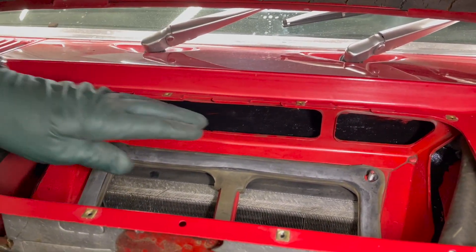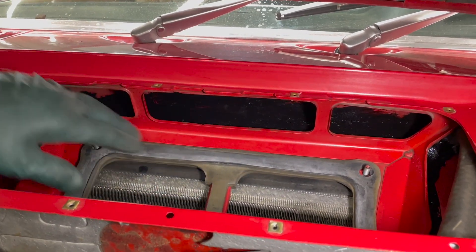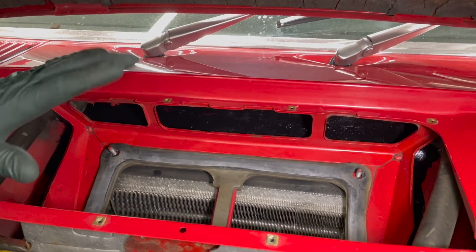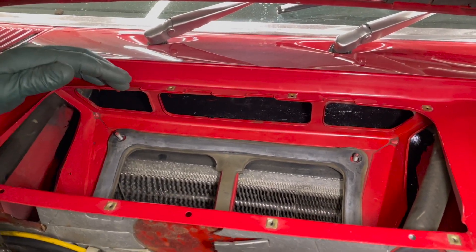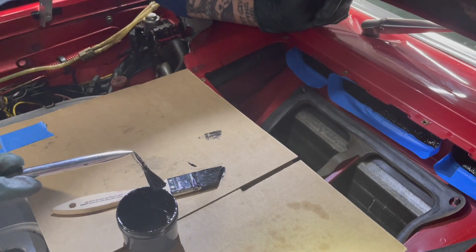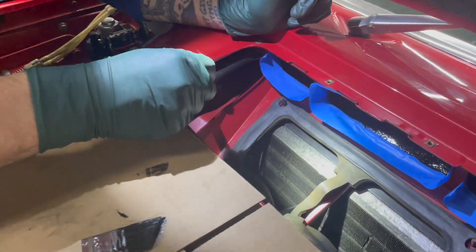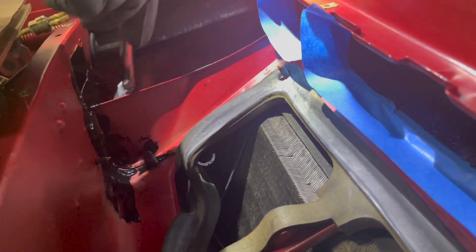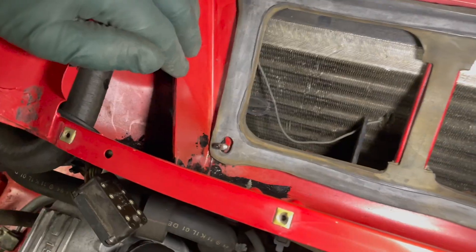Some people may want to get some red paint and use a brush to paint that area if they really want it red. But I'm not going to be concerned about it because you're never going to see this once the cover is back on. The important area is down in these corners — if you start getting rust out there, you're going to have water leaking into the cabin.